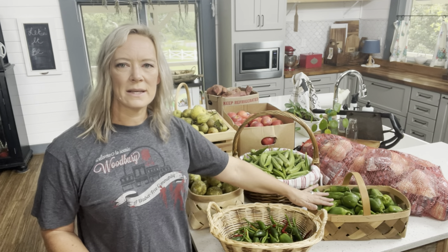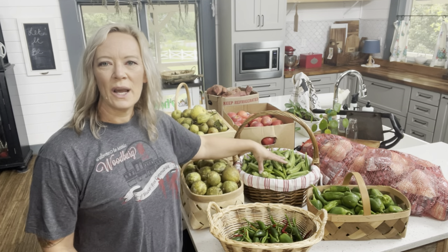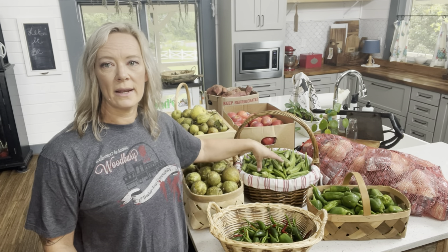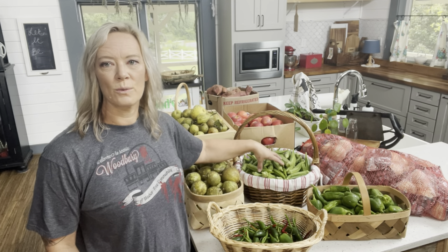We've got some hot peppers that we're going to ferment and make a hot sauce with. We've got some sweet peppers — I think we're just going to chop those up and freeze them. The okra, we're either going to dehydrate or I may go ahead and chop and bread these and freeze them so they're ready to fry.